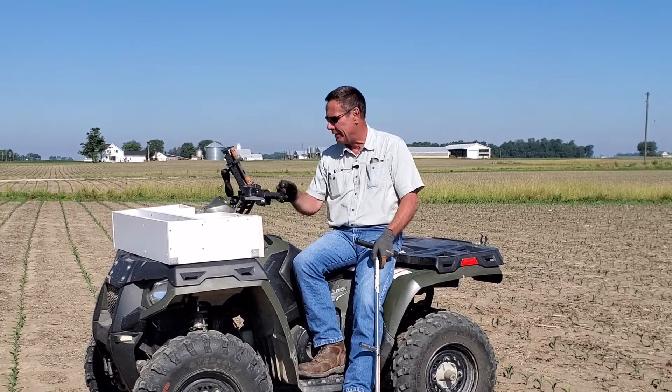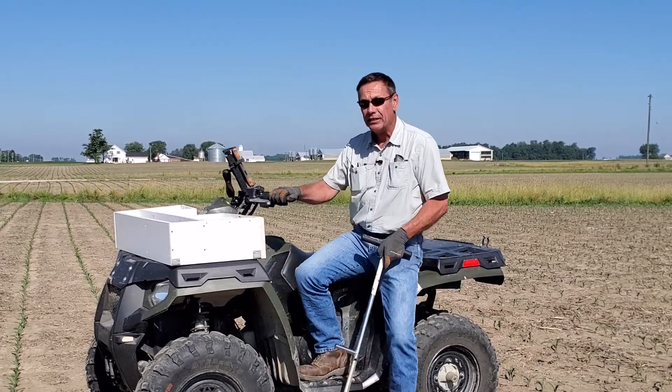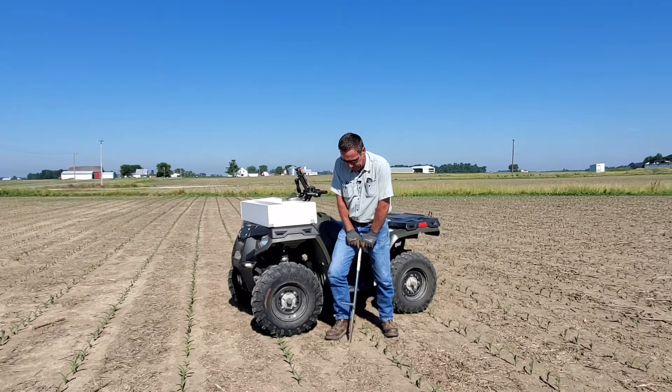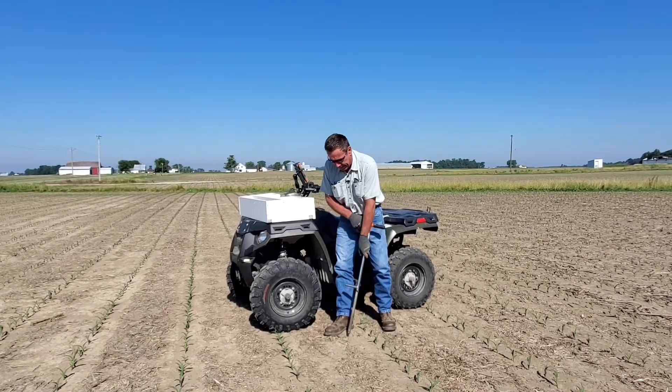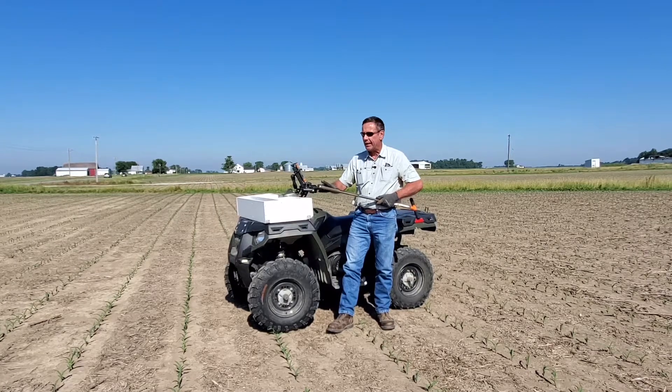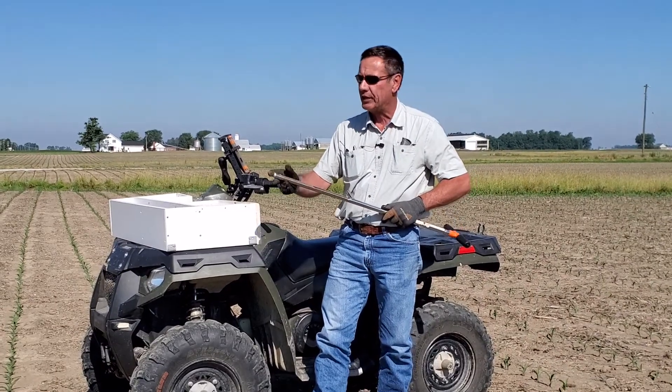So we randomly drive within that area using the display as guidance. Then when we decide this is the place we want it, we shove the probe in the ground. Our attempt is to get a seven inch deep sample so that we are consistent that way.